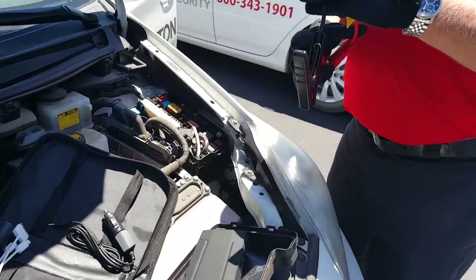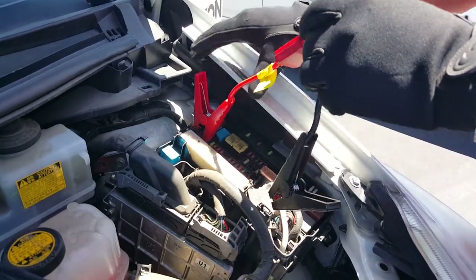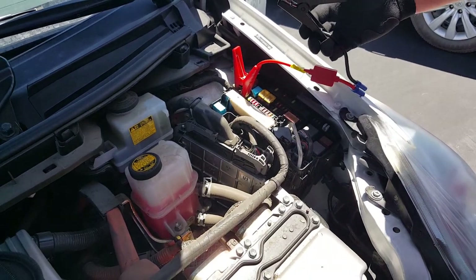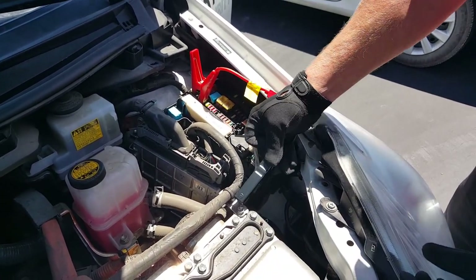I'm going to hook up the positive to the red post from the vehicle's fuse panel, and then find a ground on the vehicle.